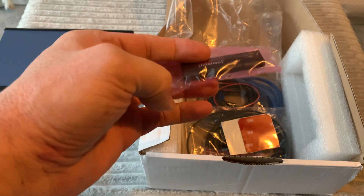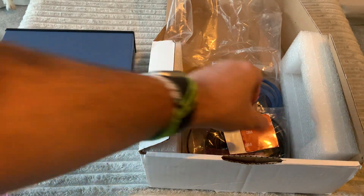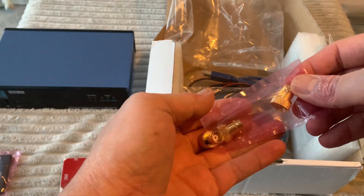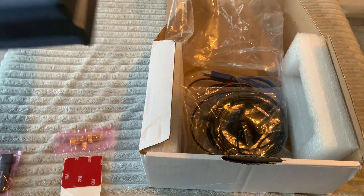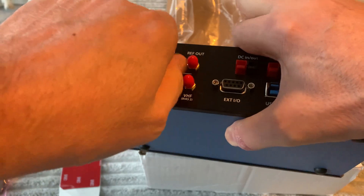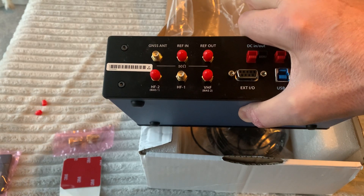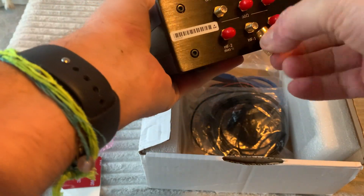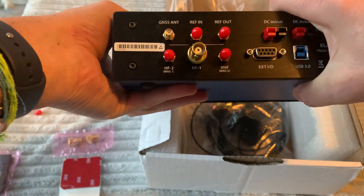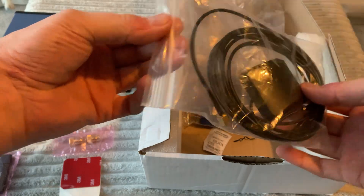In the box there's a flash drive which contains some documents — I don't think it contains a copy of the FDM SW2 control software. There's also what looks like a 3M sticky pad, and some SMA to BNC adapters, which is quite a nice touch. All of the RF input and output connections on this device are SMA type, so it's good that they've provided adapters since not everybody will be using BNC. I don't think I've ever seen that included before.